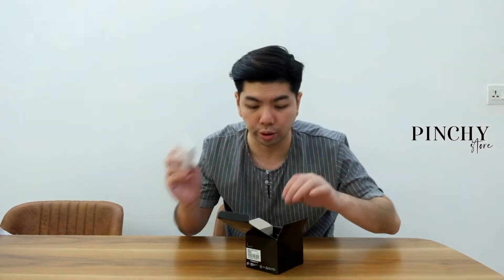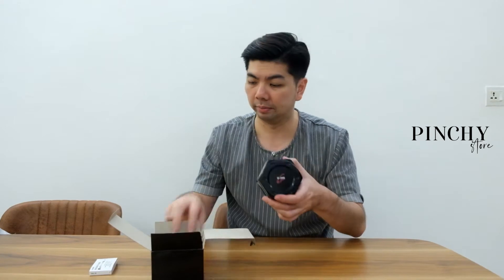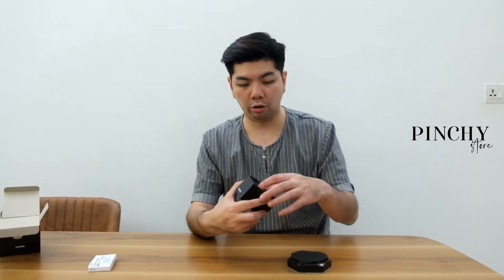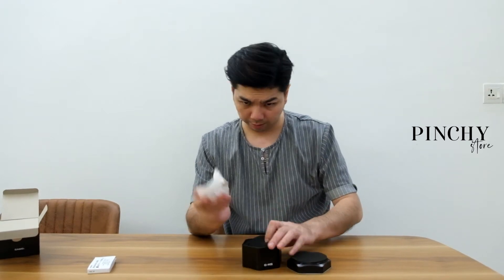So they usually come with a booklet that we don't really need, but this part is crucial. The usual G-Shock comes with a metal box, and Baby-G also comes with a metal box. It's properly wrapped with a sponge. This is the white color — it retails for about 700 plus if I'm not mistaken.